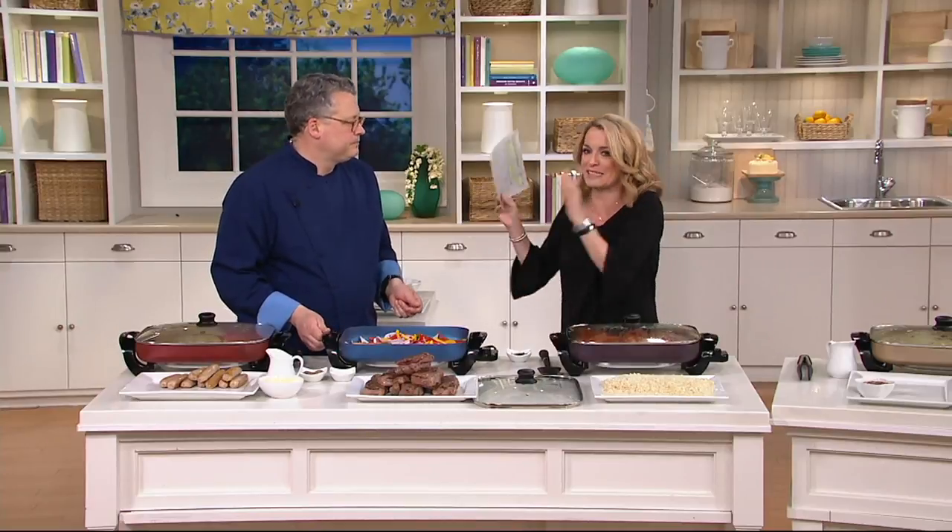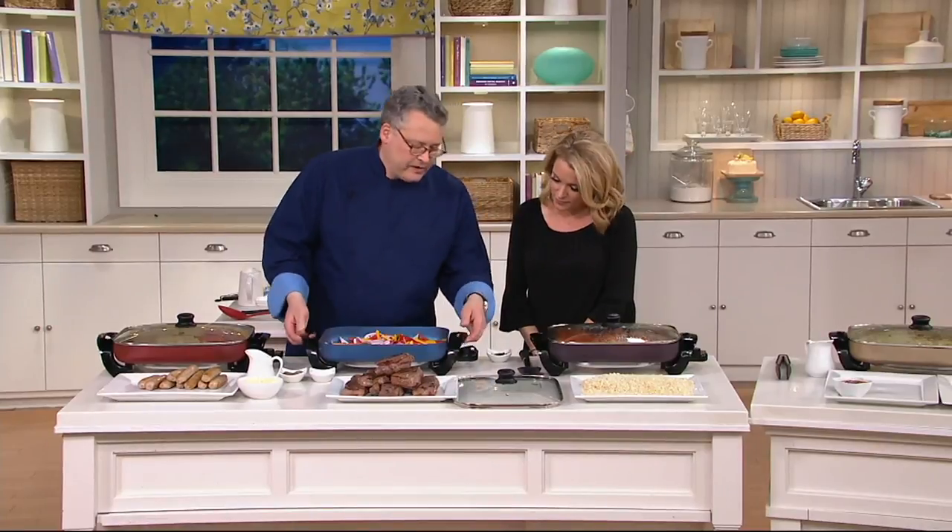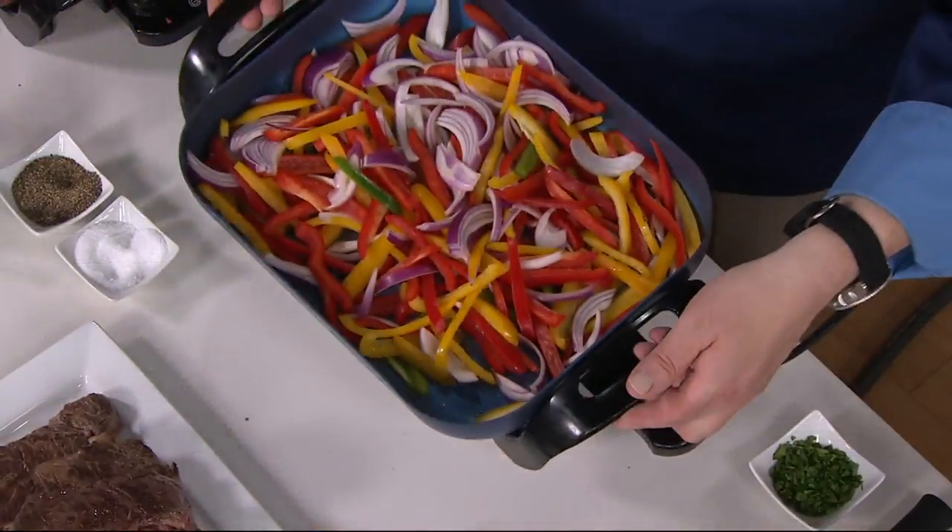You can unplug it and bring it right to the table. You're cutting down on the dishes to do afterwards because instead of having the pots and the serving dishes, it's all right here. And we do have that all the way up on the high setting — not a problem at all.